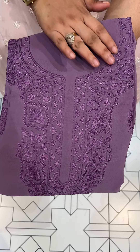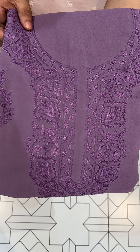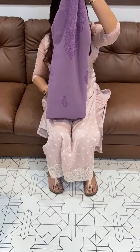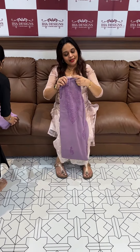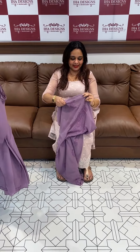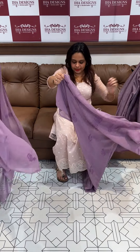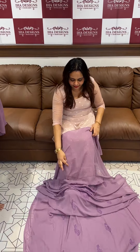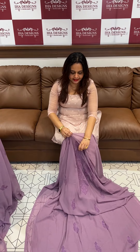In Faux Georgette fabric, Mission Laknavi — that's why we have done this handwork. Similar kind of work we have done in Mission Laknavi chikan embroidery. That's why it is Mission Laknavi chikan and stitched salwar suits in the collection, ready for despatch and express delivery within 3 days inside India.